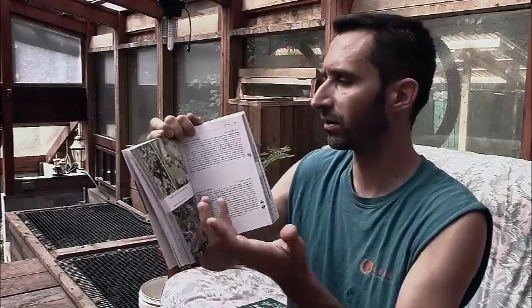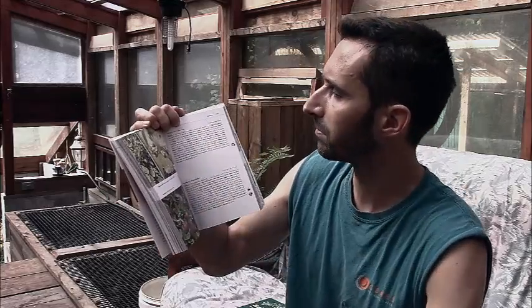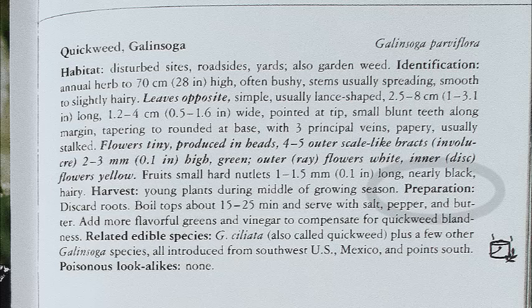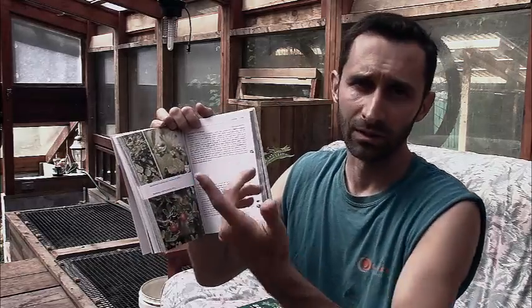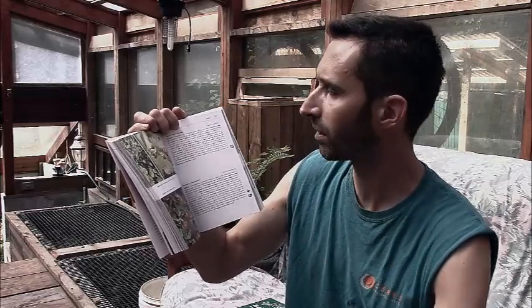It talks a little bit about identification — the leaf structure, whether they're furry or smooth leaves, what the stem is like, what the flower is like, and you can compare that back and forth between the text and the picture. It talks about how to harvest them — there's a harvest section for each one. For quickweed, it just says take the young plants during the middle of the growing season. Then it talks about preparation: discard the roots, boil the tops for about 20 minutes and serve with salt and pepper or butter, or add more flavorful greens to compensate for quickweed's blandness. So this is not a particularly flavorful plant, but it's healthy and nutritious.